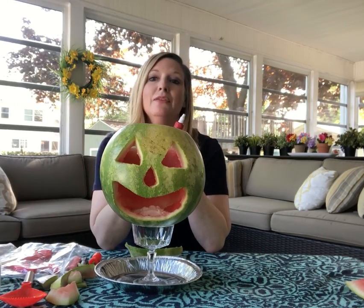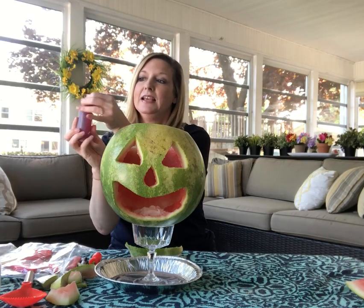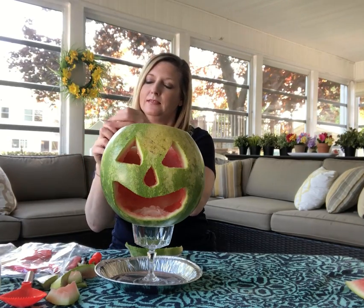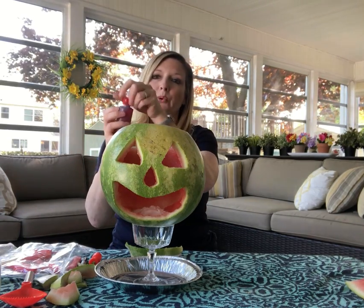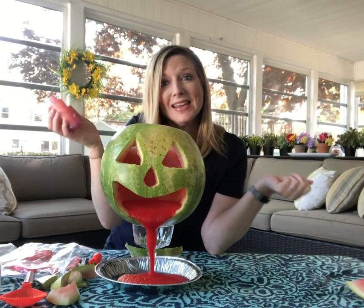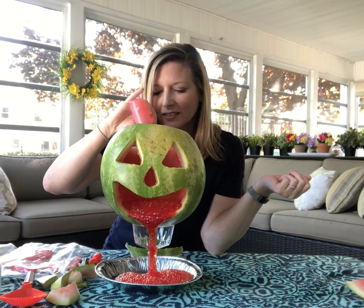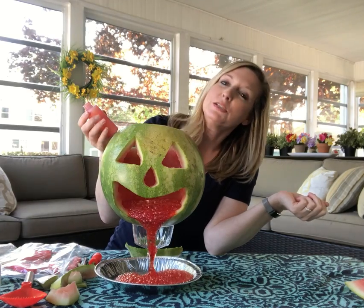And then I'm gonna add my vinegar. So my baking soda is a base and now I'm going to add my acid — let's see what happens. It's a vomiting jack-o-lantern! And it just spits it up.